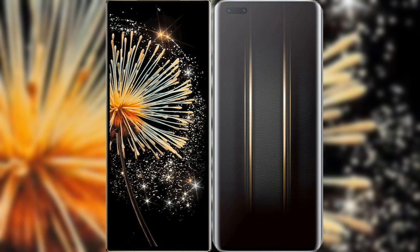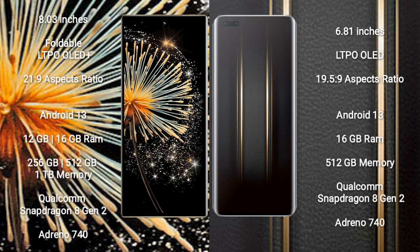I will compare the new Xiaomi Mix Fold 3 with the Honor Magic 5 Ultimate. Xiaomi Mix Fold 3 comes with an 8-inch foldable LTPO OLED Plus display and an aspect ratio of 21:9. Honor Magic 5 Ultimate comes with a 6.81-inch LTPO OLED Plus display and an aspect ratio of 19.5:9.